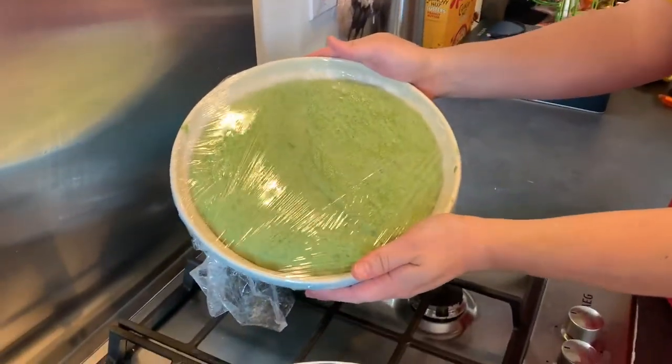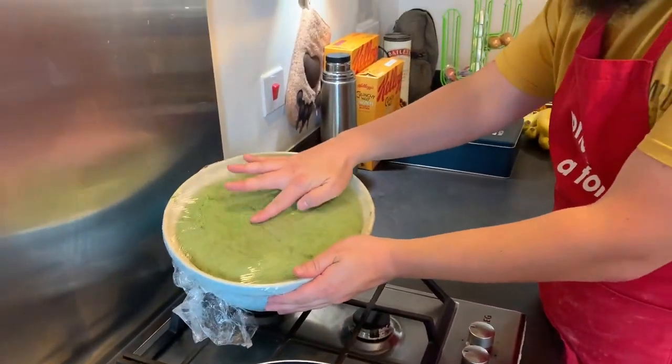About an hour and a half has passed and look how beautifully this has risen — it's grown so much and look at what a beautiful texture it has.